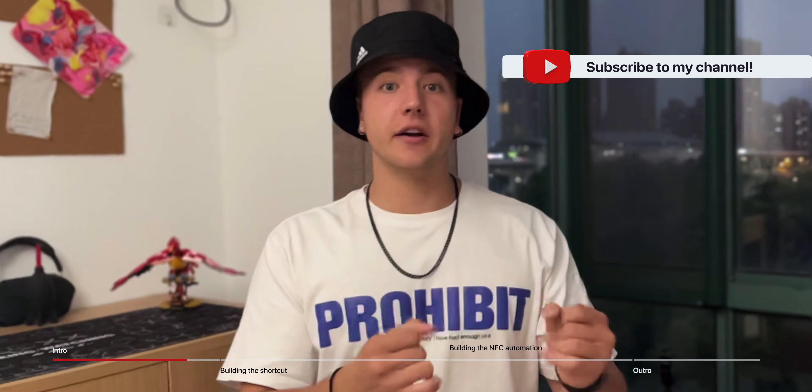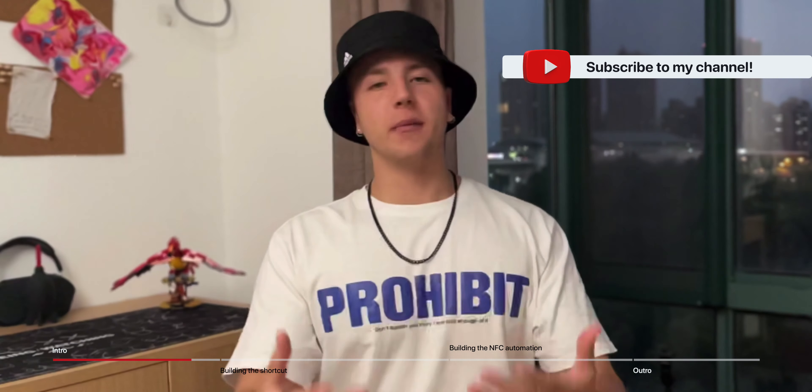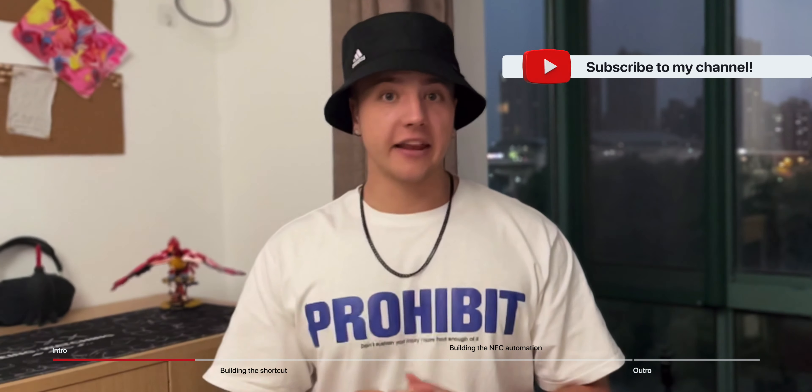The Hydrate Spark Tap, for all you techies out there, is essentially just a water bottle with an NFC sticker on it that also glows to remind you to take a drink. While that's cool, I'm sure most of you already own a water bottle like this, so today I'm going to show you how to make your own Hydrate Spark Tap using a cheap NFC sticker you can buy on Amazon.